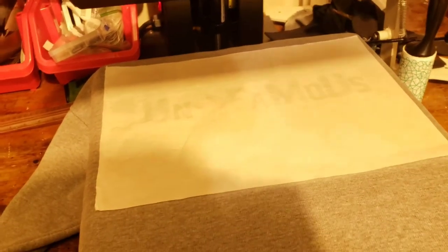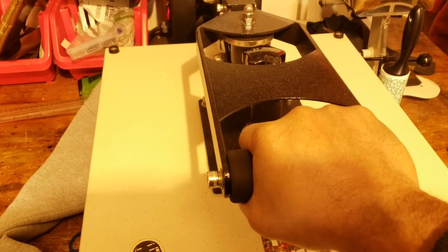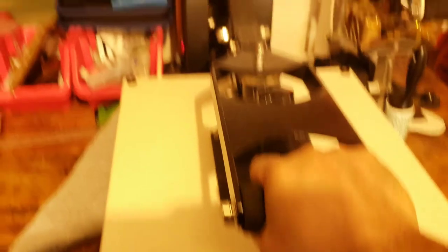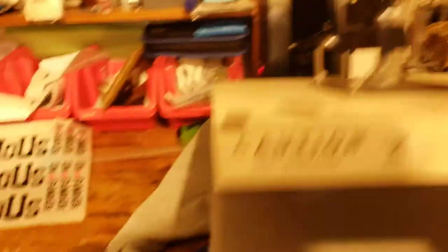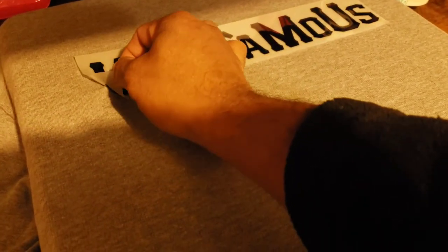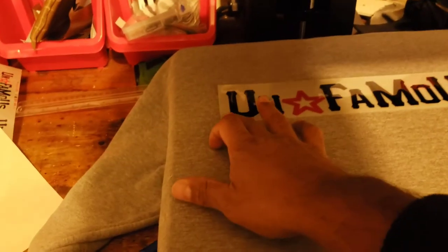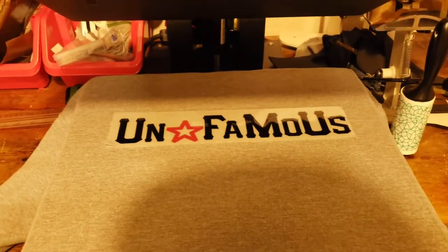Heat press is set at 320 degrees, so we're just gonna clamp this thing down and see what happens. I don't have my tripod with me right now so I'm holding the camera one-handed. It's firm though — it was set for 15 seconds. I don't know if it's cold peel or hot peel because they didn't send any instructions. It looks like it's not ready — let me press it down again without the cover sheet, another 15 seconds.